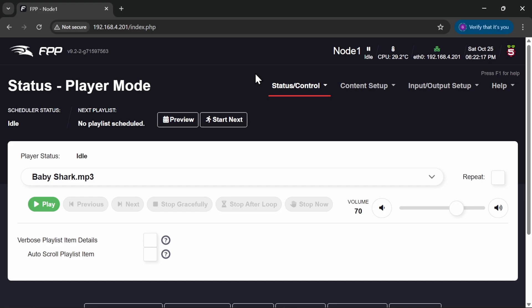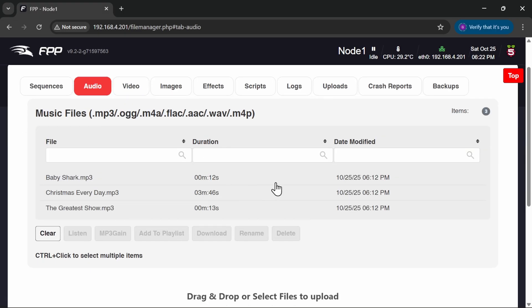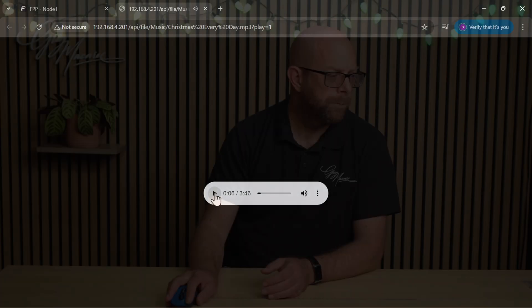I've got a few songs in here ready to go. If I go to Content Setup, File Manager, and click on the audio tab, you can see I've got three pieces of music already set up as part of my show. If I click on Baby Shark, you'll agree the volume level was quite low — fairly hard to hear. If we try Christmas Every Day, and last but not least The Greatest Showman — although the volume isn't that high, it's being driven a bit hard and we can hear it clipping, so that needs a little bit of work.